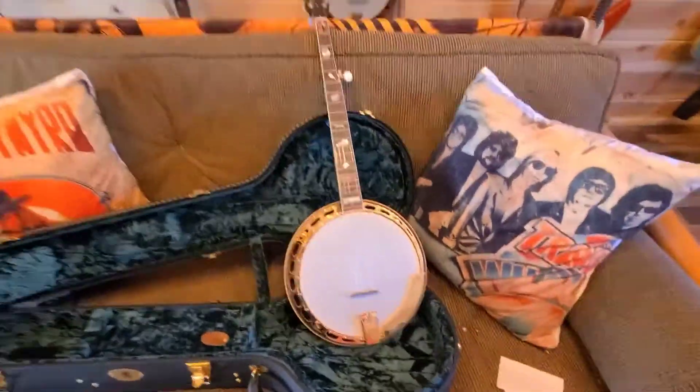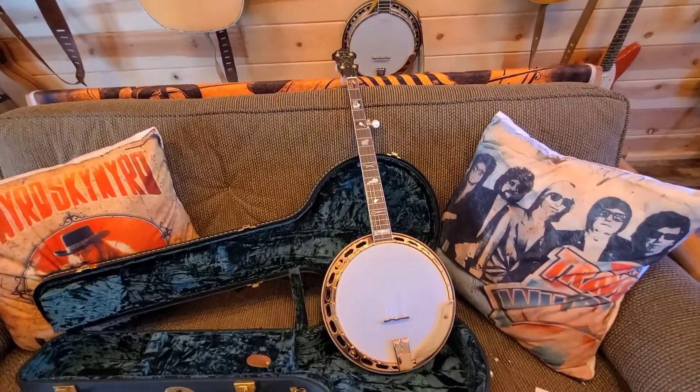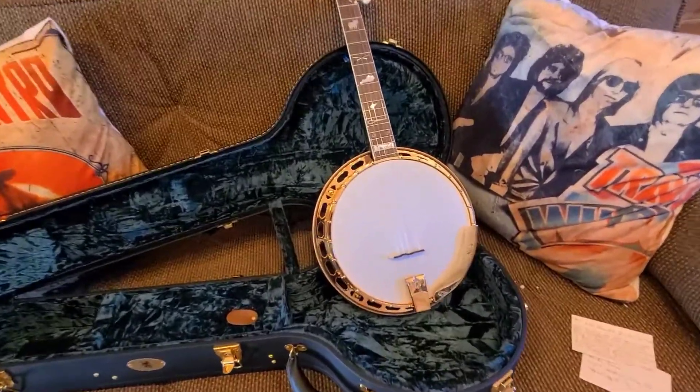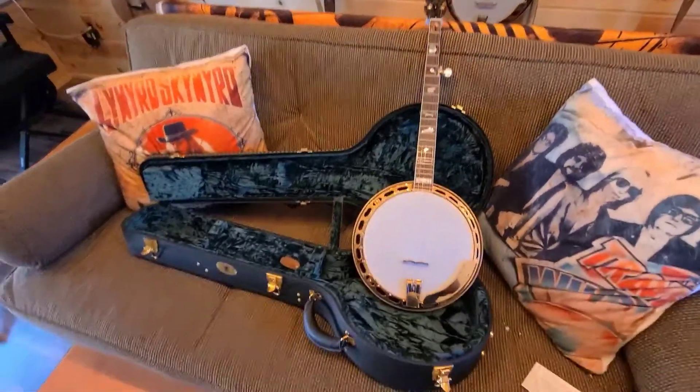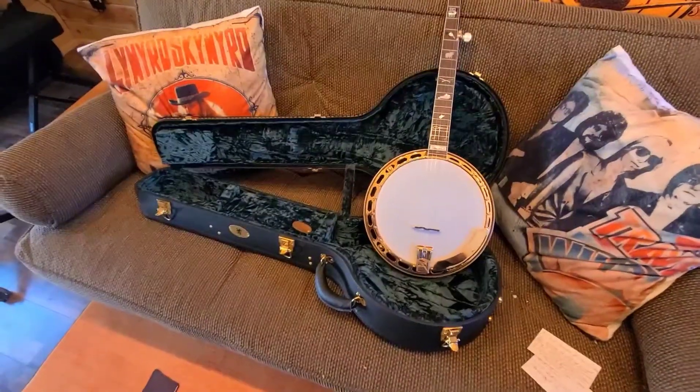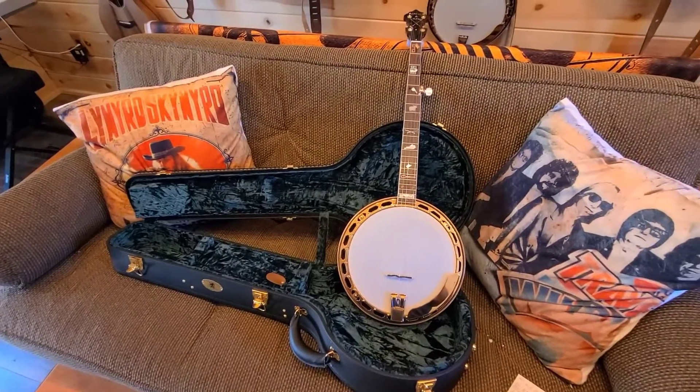Let's get this baby tuned up and see what she'll do. What an amazing banjo. So that's the unboxing of the Lefty Feud. Hope you all enjoyed it.